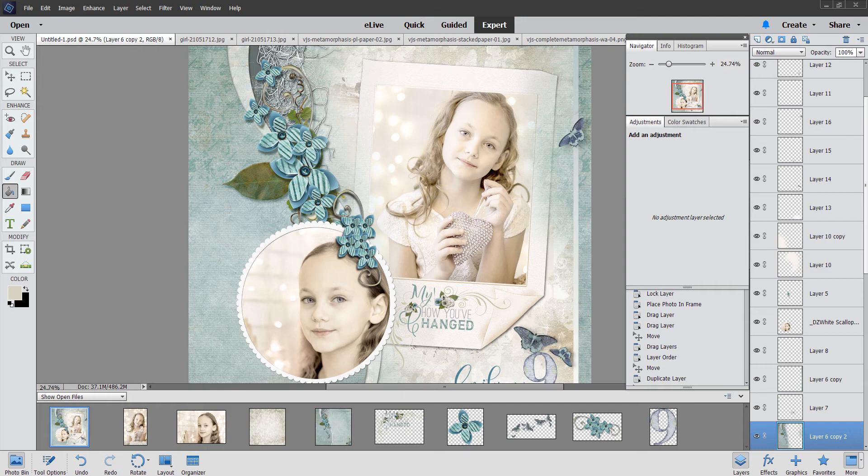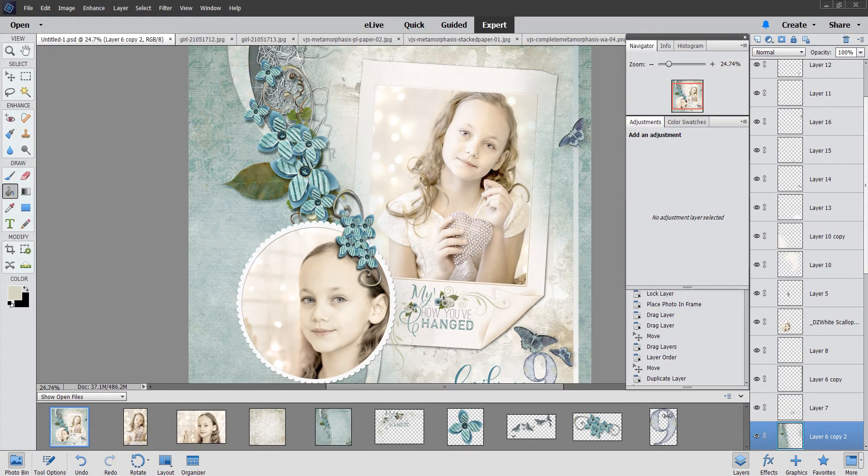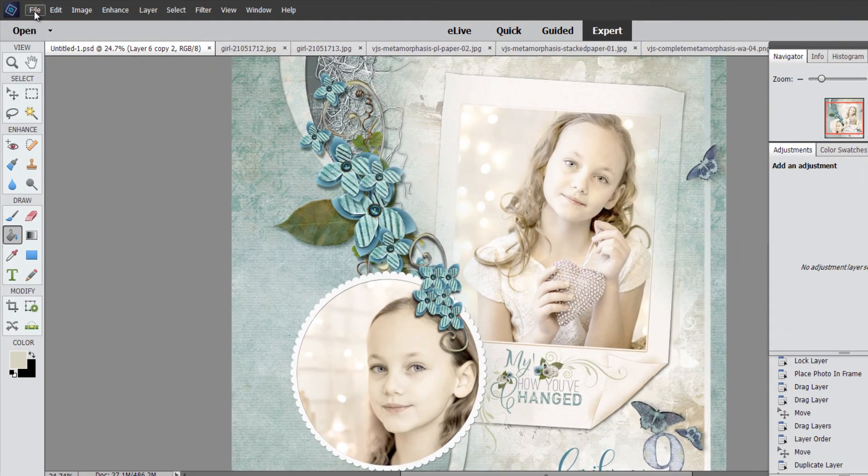The first thing that you want to do to help you scrap more speedily — if you want to be a speedy scrapper — you are going to have to get organized. That's the very first step. What I've done here is open all the items I plan to use right here in my photo bin. The next thing is to have some kind of idea or plan of what you want to do. To get started, the very first thing we're going to do is create a brand new document.